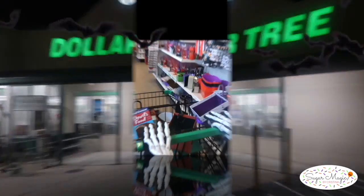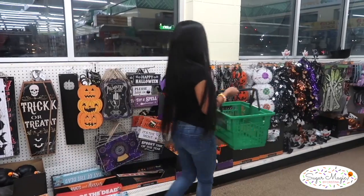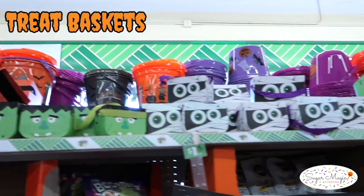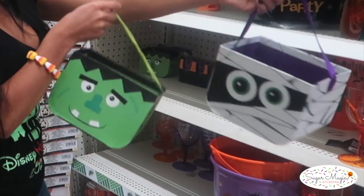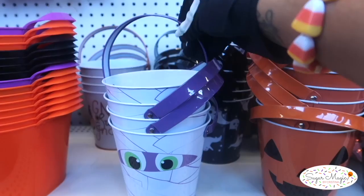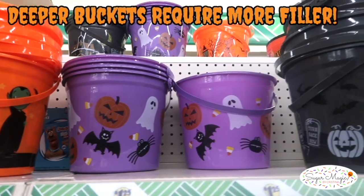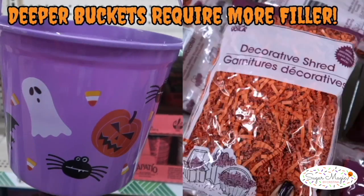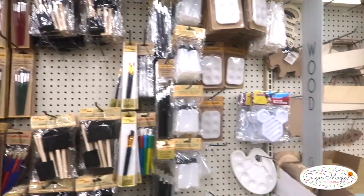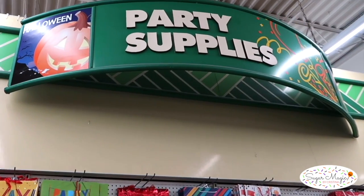Let's head over to a local Dollar Tree and find everything we need for our boo baskets! First you'll want to browse the seasonal section for a Halloween treat basket of your choice. These monster baskets were a great value with glittery accents, or if you want a different style, the cylinder treat buckets were adorable as well. I don't recommend the larger and taller buckets since you would need to stuff them with more filler. We'll need some filler to secure all the treats in the basket — the green blocks of floral foam can be found in the craft aisle and the shredded crinkle paper is located in the party section.